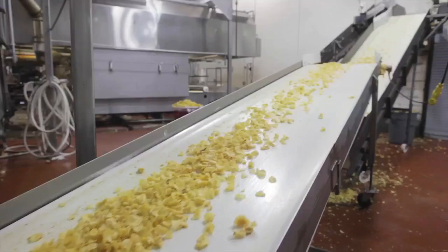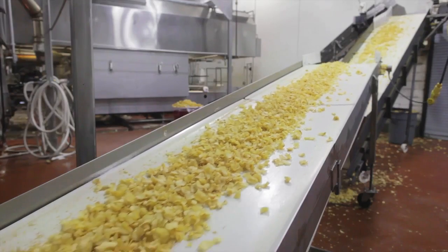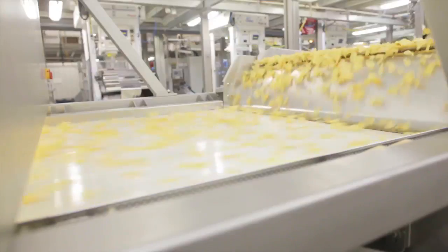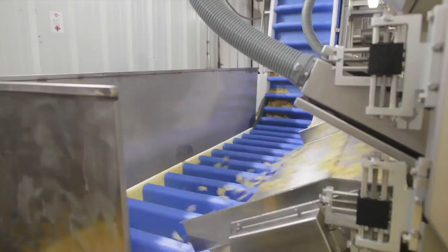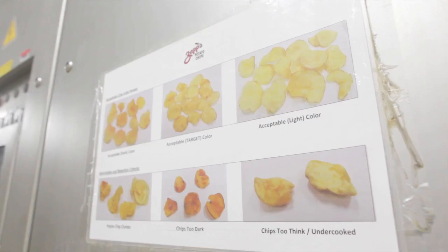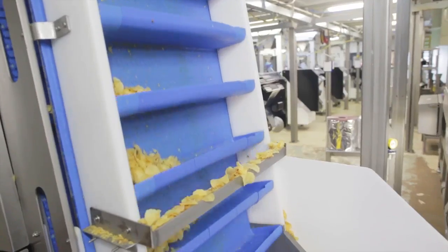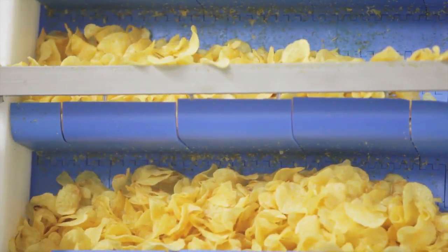If we were going to make unseasoned ones, these would go straight into the bag. But at this point they haven't been through the inspection process. Any defect is going to be picked up by this optical sorter. This machine literally takes a picture of every chip as it goes across a high-speed conveyor, compares it to the standards we have set. If it likes the chip, it lets it go by; if it sees something it doesn't like, it rejects it with a little puff. The chips that pass are the good ones, and the rejects are thrown away.